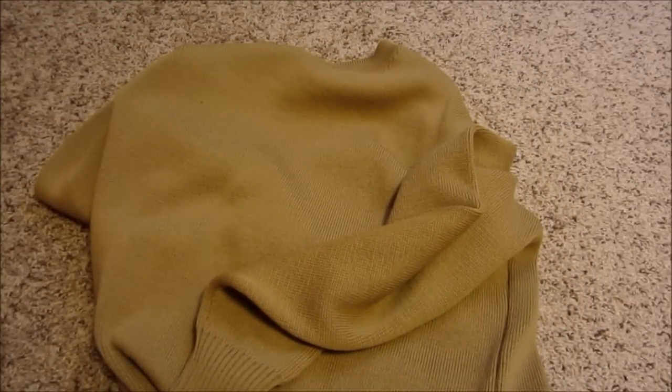So if you come across a Filson sweater made in the USA, grab it, because I don't think they're making any more stateside. Maybe in the future, maybe not.